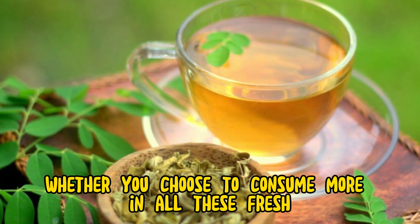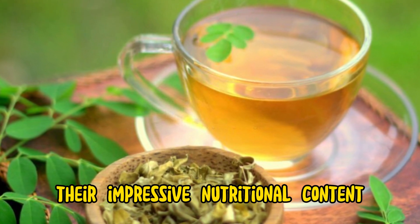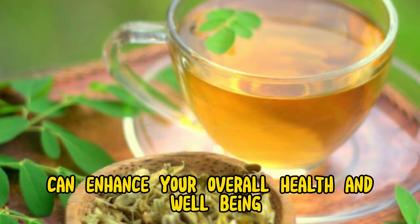Whether you choose to consume moringa leaves fresh, powdered, or as a supplement, their impressive nutritional content can enhance your overall health and well-being.